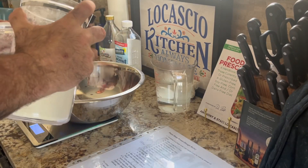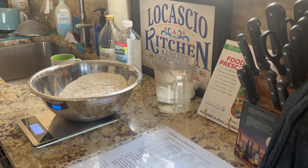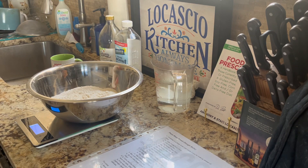Hello there, warriors. My name is Anthony Locascio. I am a famous tap dancer who changed his food to change his life.